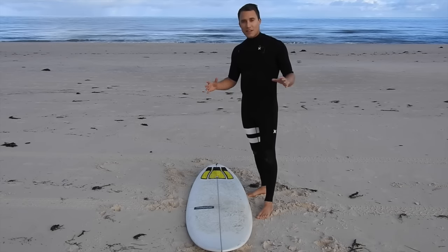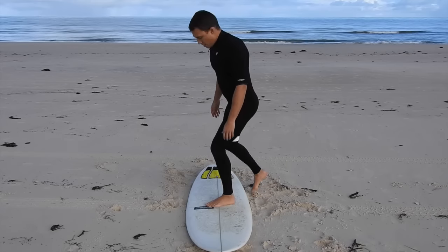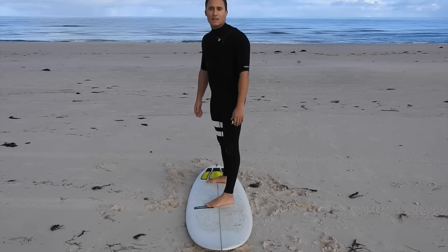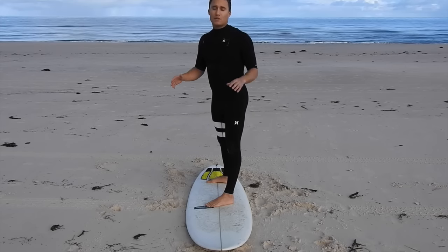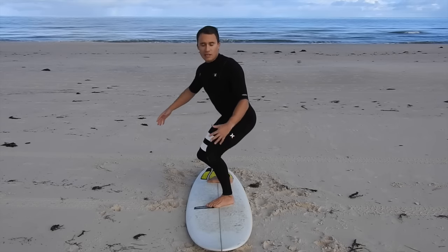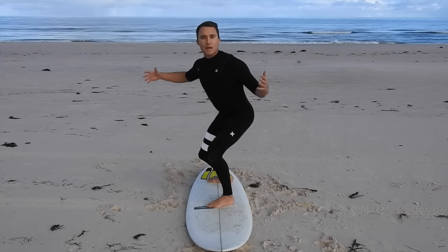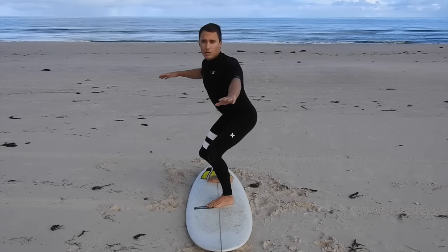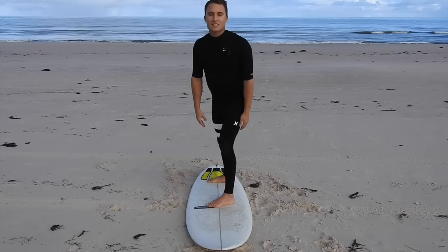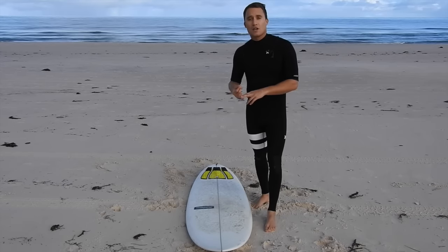This rolls straight into the next focus point: how high should you be standing? Commonly we see people stand really straight with their arms by their side, which gives you no control and really bad balance. Where you need to be is in a low position — almost like a quarter squat. From here, have your arms out wide for better balance, and look and point to where you want to go. If you do those things, you're going to notice that your strike rate of taking off and getting good waves will go through the roof.